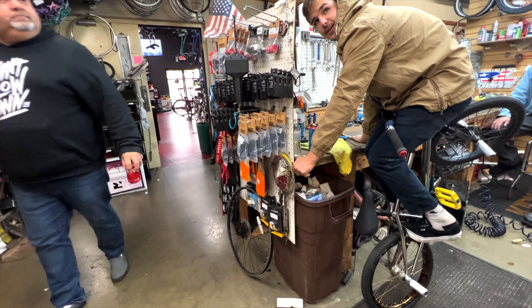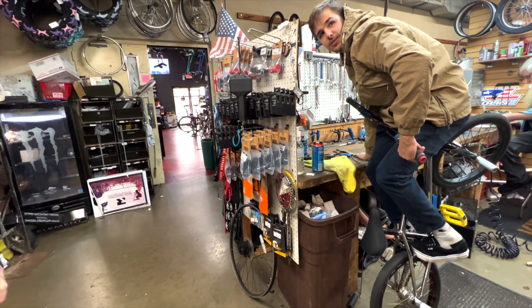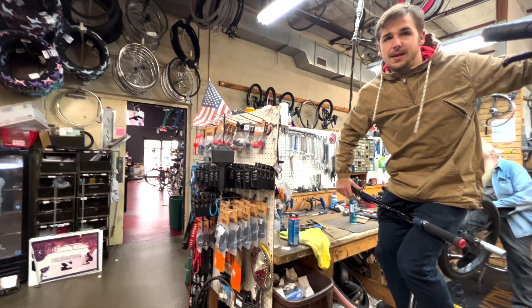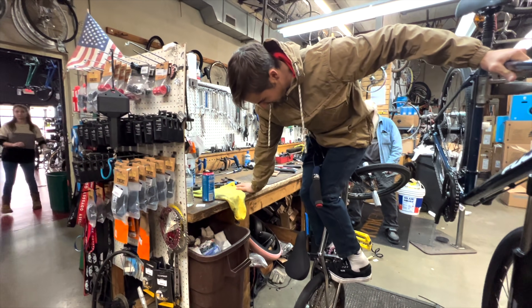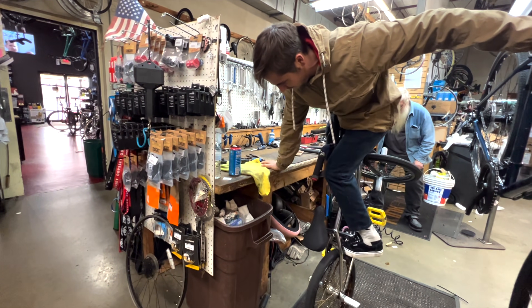We were inside the shop trying to imagine what this trick was going to look like, and Maddie ended up getting into a position he didn't know how to get himself out of. My dad came around the corner, we asked him what he thought the trick was called, and he ended up calling it a jackhammer. We're trying to do the cherry picker — that'd be the nut buster. Yeah, that was the nut buster.